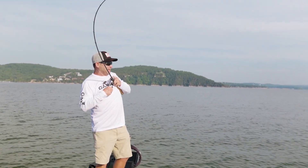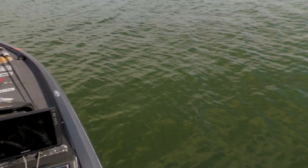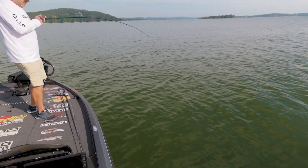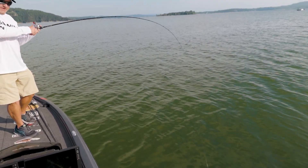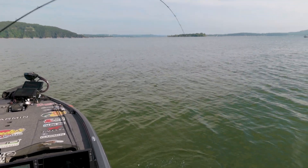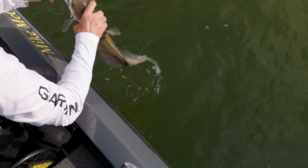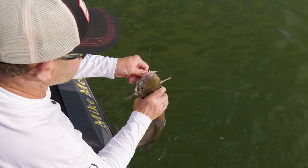That group of gizzard shad slid on down this bank and got out there on the end of that point. Saw them out there again and threw the old swimmer back out there at them, and got another one to commit and eat it. I feel like it's another pretty decent one. But you can see the bend in that rod — when you're catching... oh, it's a big old catfish, dadgummit! That was a big old largemouth I had whooped — old whiskers, dadgummit. Old catfish eat gizzard shad too!